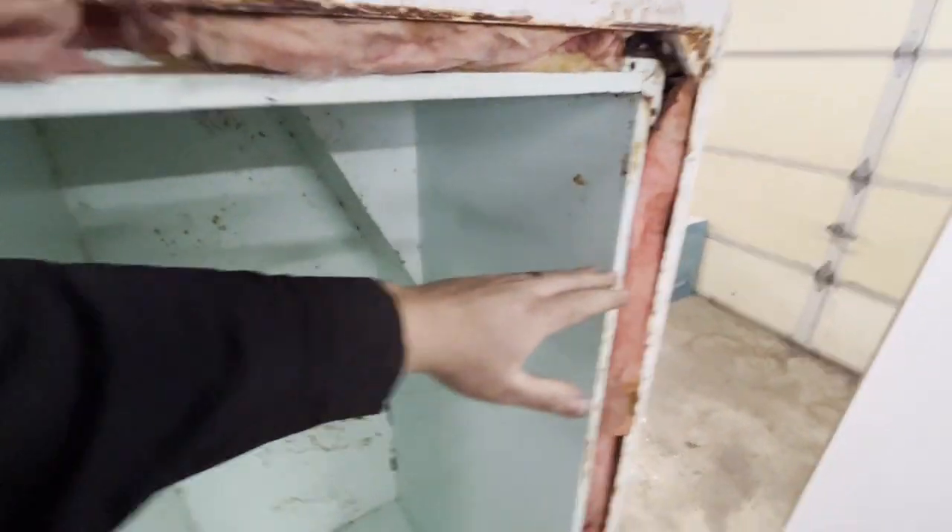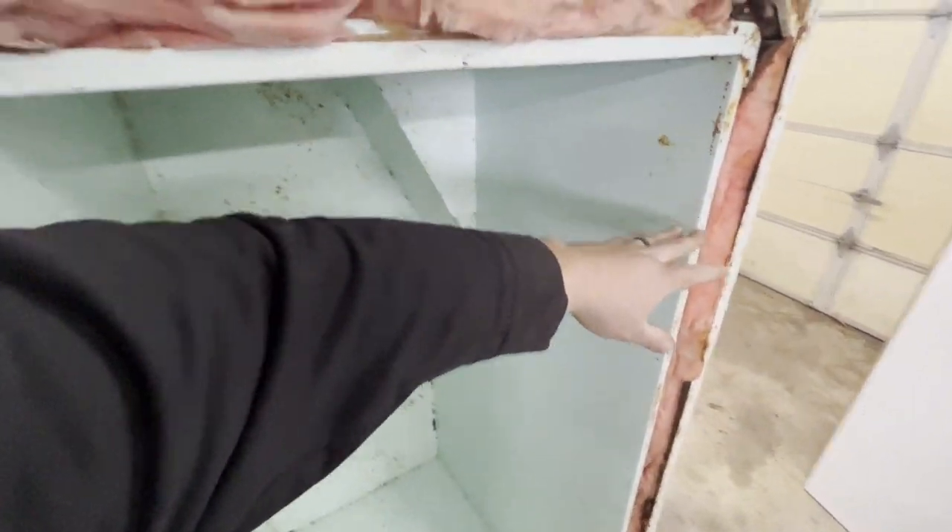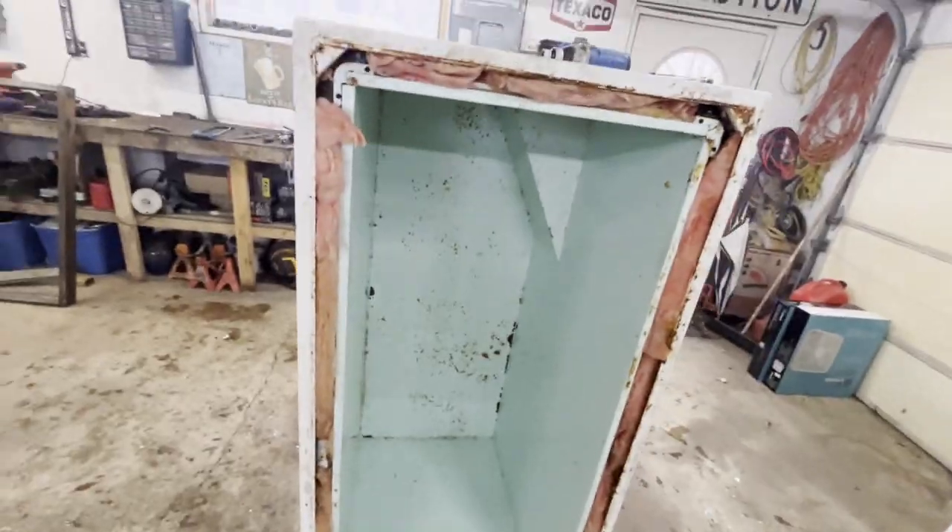It's got a decent amount of room - about three to three and a half feet deep, about two and a half feet wide, and about four and a half to five feet tall. Big enough for now. This just saves me a ton of time putting something together because the structure's already here. I just got to insulate it and basically put it back together.